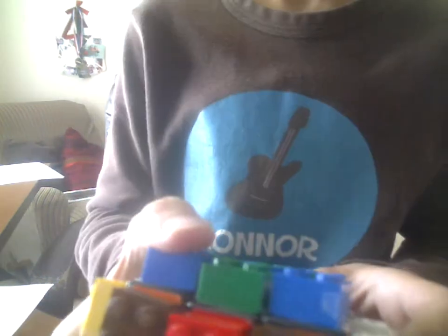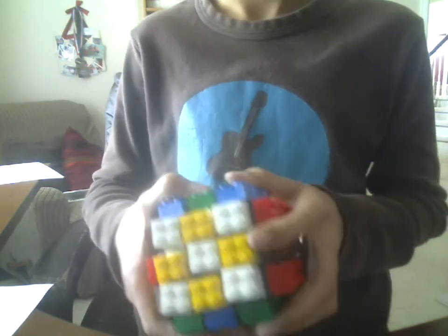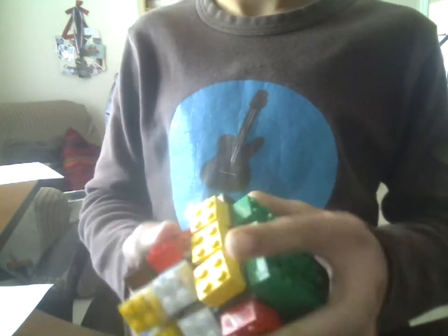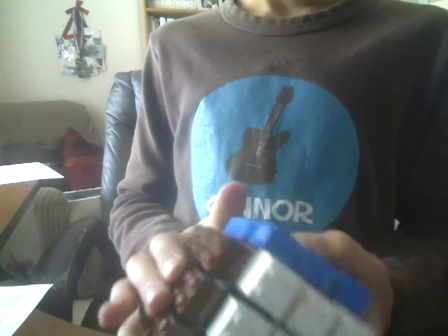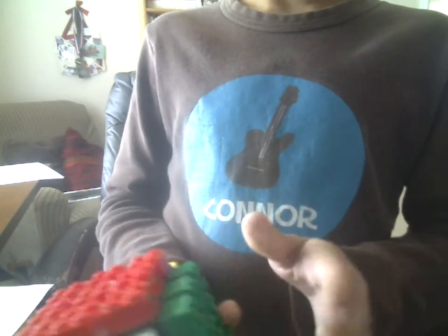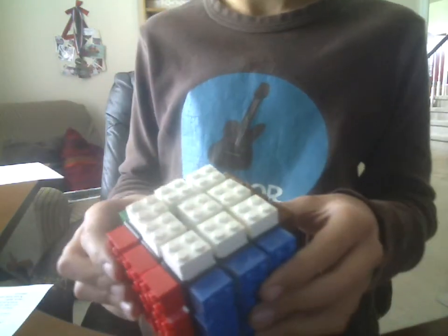And you can see the color scheme is right. White opposite yellow. Yellow. Black. Brown, or orange — well, brown. Opposite red. And blue opposite gray.